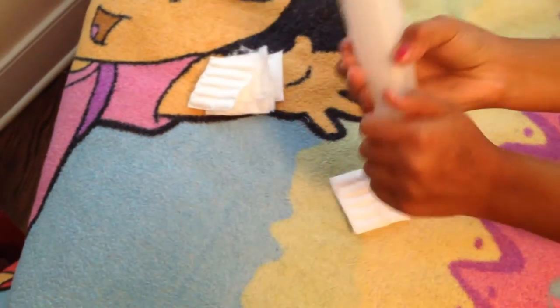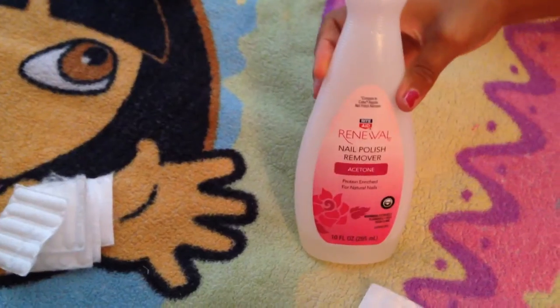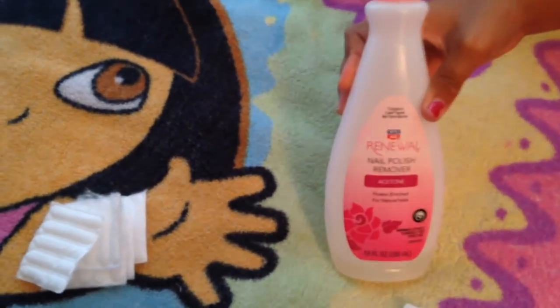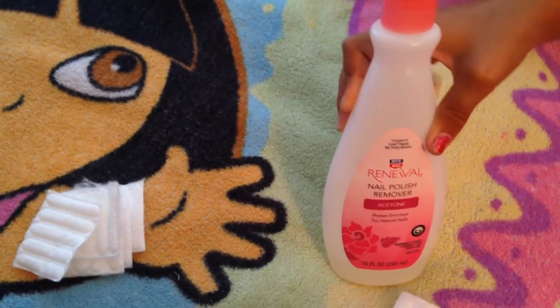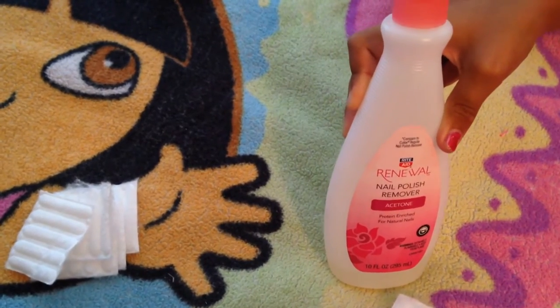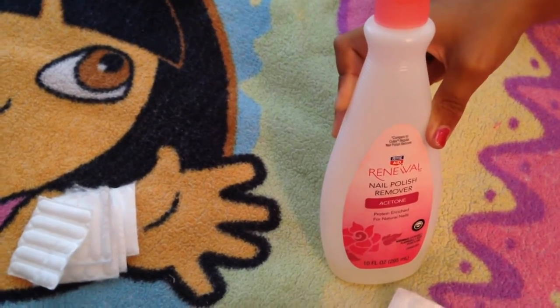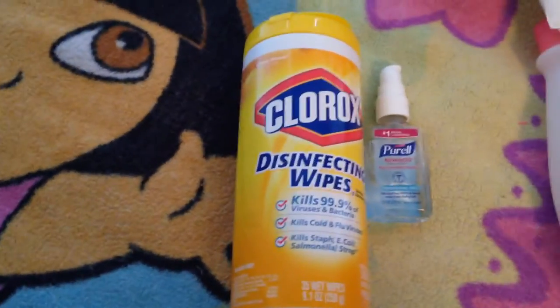I'm gonna take them off. This is nail polish remover — you can find it at CVS and Rite Aid and other pharmacies like that. I use it a lot because it helps me get rid of all of my nail polish instead of scraping it off. You should buy it because it works really good.